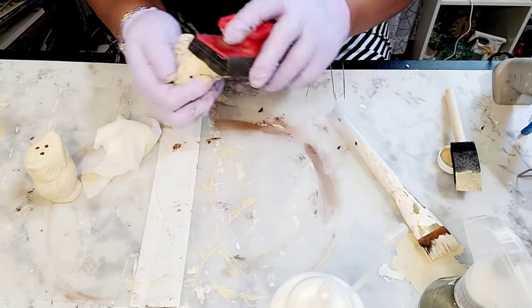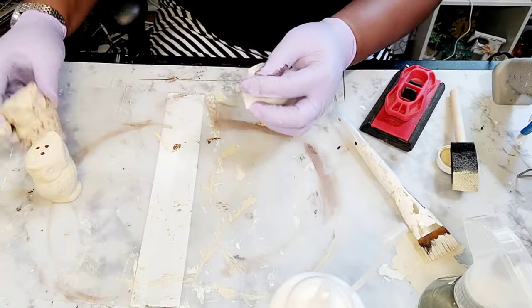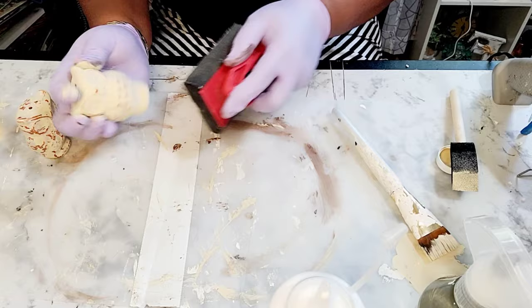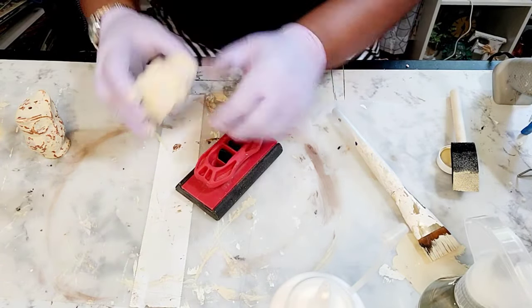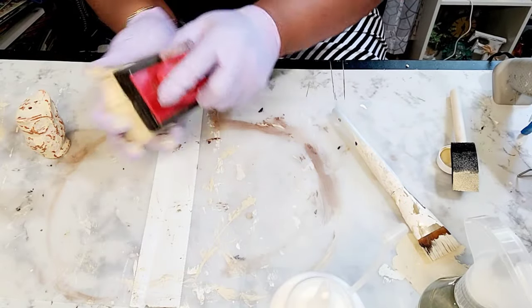Now I have this sanding block and I am just rubbing over the raised edges of the owl to give it a distressed look.